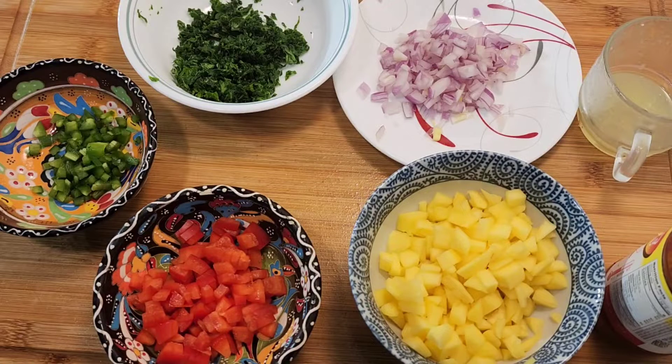Hello everyone, my name is Nader and you are watching Nader's Kitchen. Thank you so much for watching my videos. In this video I want to show you how to make this yummy salsa which is called mango salsa.